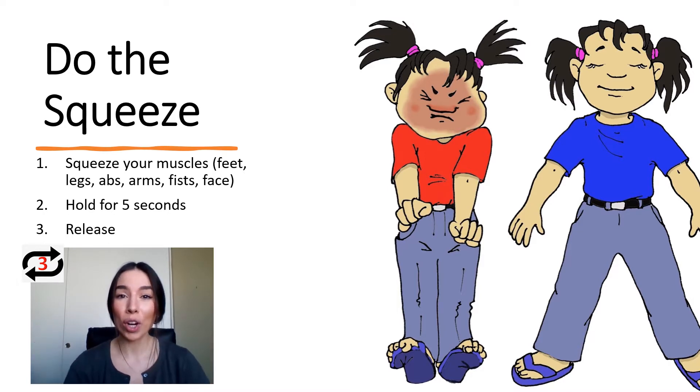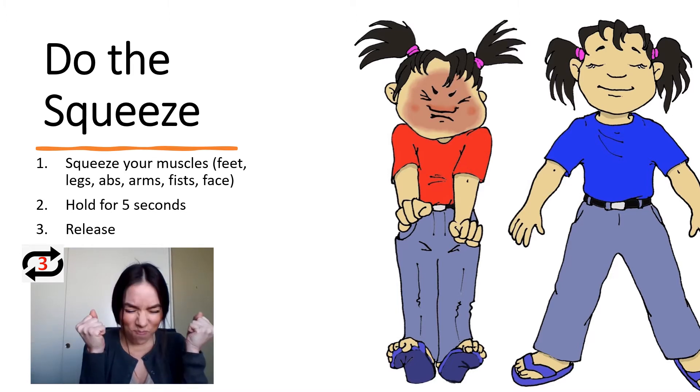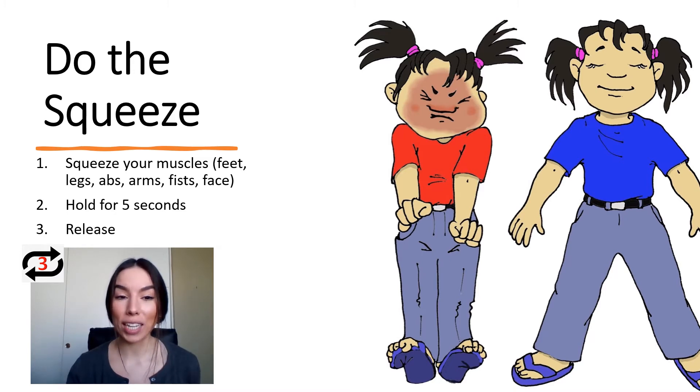Here's how you do it. We are going to squeeze and tighten all the muscles in our body, starting at our feet. You can squeeze your toes, squeeze the muscles in your legs, tighten the muscles of your abs, your arms, your fists, your shoulders, and even your face really tight.